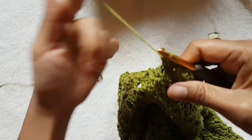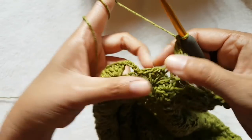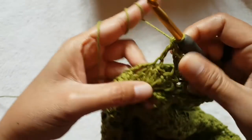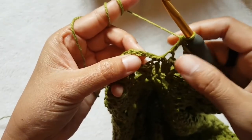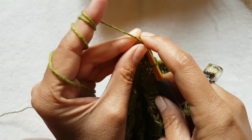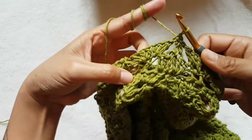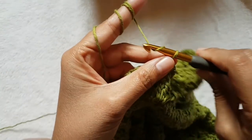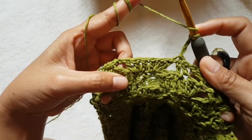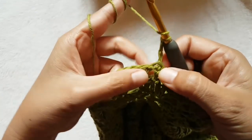Now I'm almost at the end — you can see. I'm going to skip two and add one double crochet here, then slip stitch into the third chain of the beginning chain. Row three is complete. Now row four — chain three.